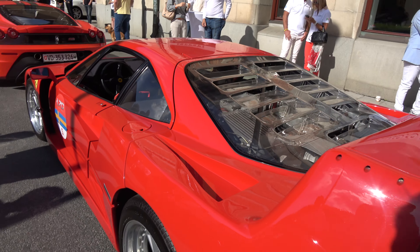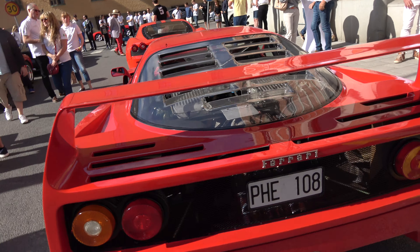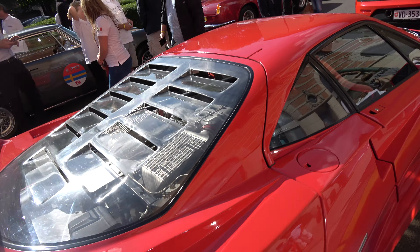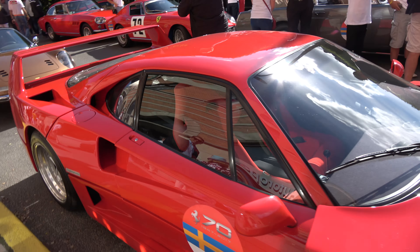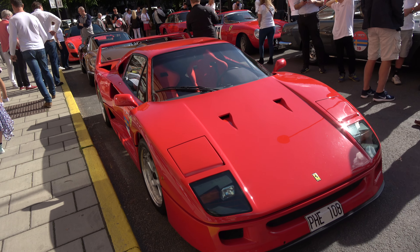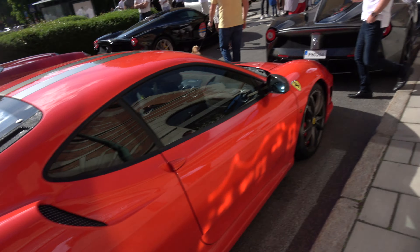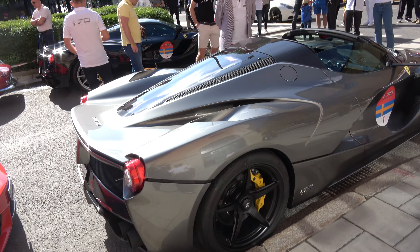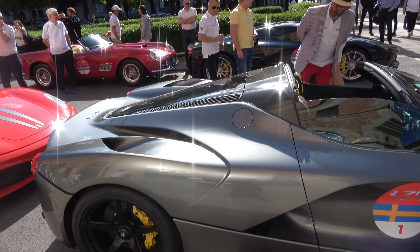V8 Turbo, or modern equivalent — LaFerrari Aperta.